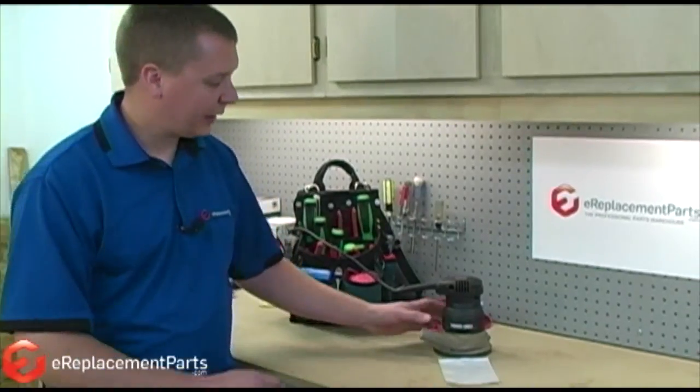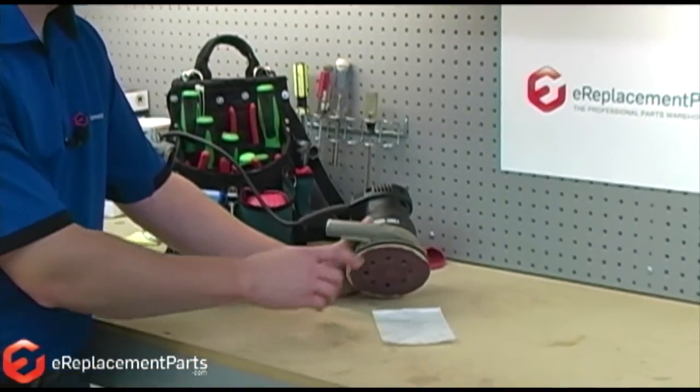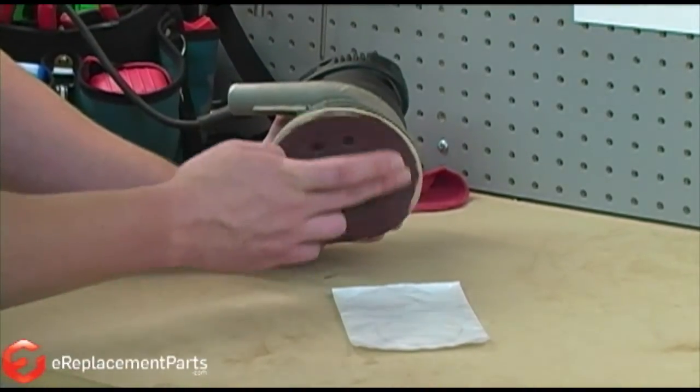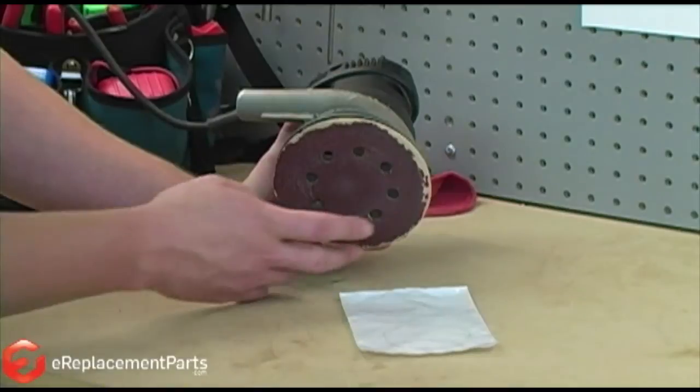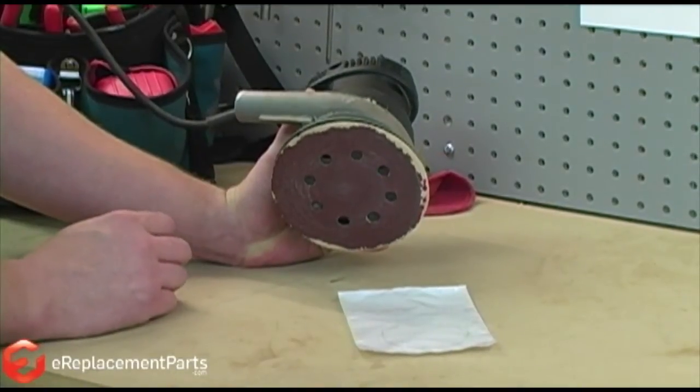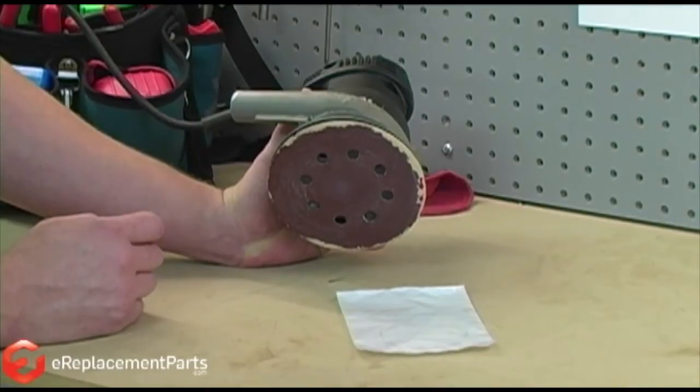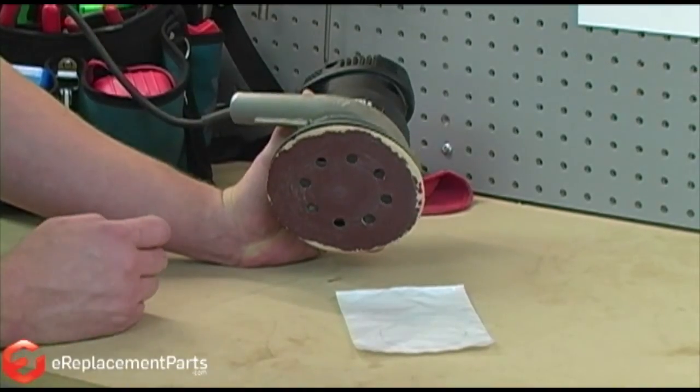The clutch belt is located underneath the sanding pad on the sander. It's the part that keeps the pad from spinning at very high RPM when it's not touching the workpiece. This is important because with the pad spinning so fast, when it touches the workpiece, it would likely gouge it.